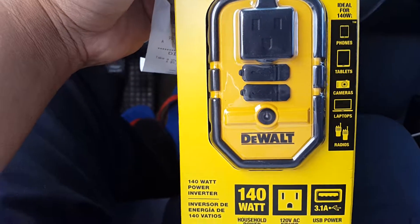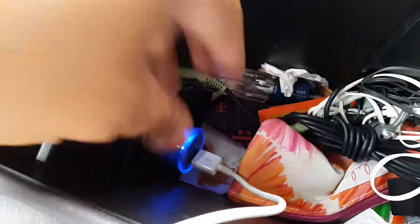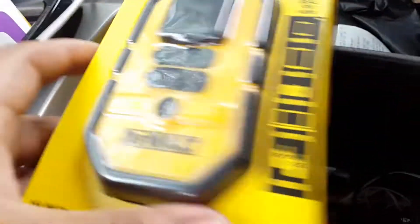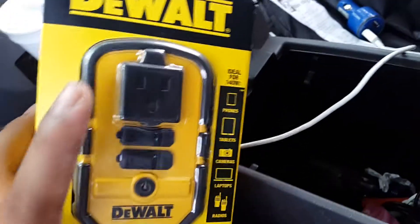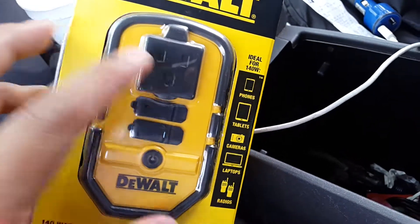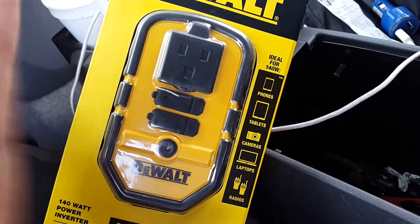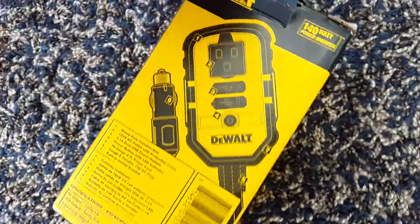This one has two USB ports — same as the other — and it also has an AC adapter, or power outlet. I'm going to use it to power my GPS and my phone, so let's see if it's going to work.